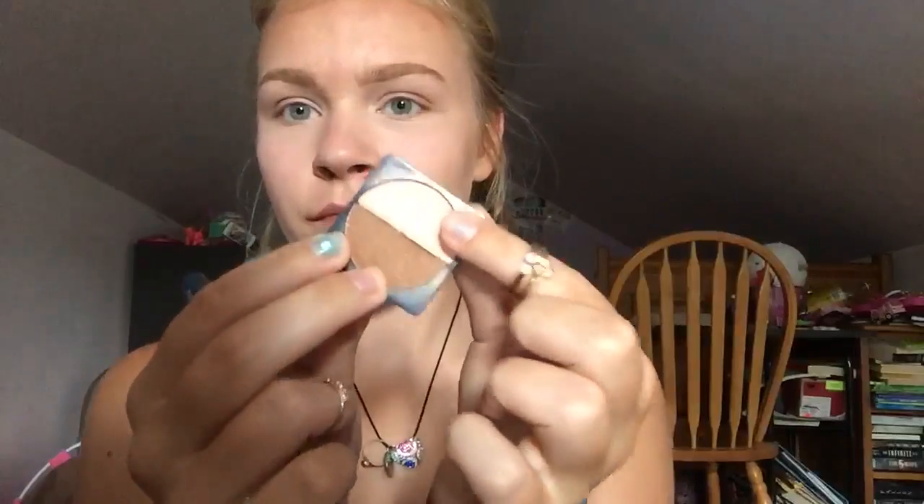I'm starting by bronzing my face with an Ulta bronzer called Glow, and I'm just doing this with a regular face brush. I'm taking the highlighter from the other side of that same piece from Ulta, called Highlight, and highlighting my face on all the places I do that. Then I'm taking a double-sided blush from Ulta — one side is called Tiger Lily, the other is called Flush — a very light pink color that I really like.